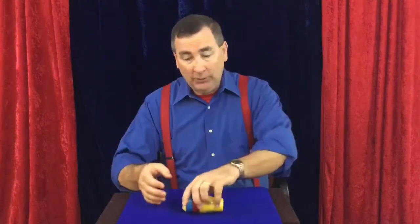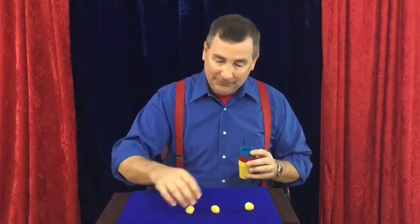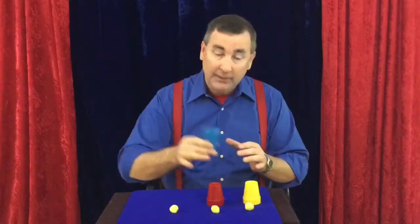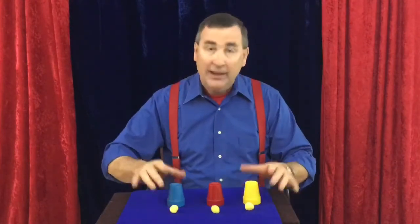It's very simple. We have three balls and three cups — a yellow cup, a red cup, and a blue cup. The trick goes like this: first I'll show you how it's done, and then I'll show you how to do it.